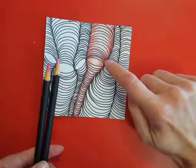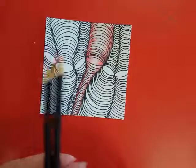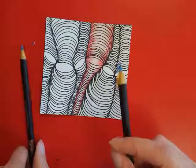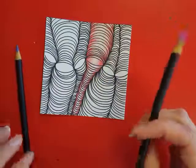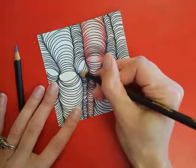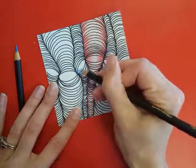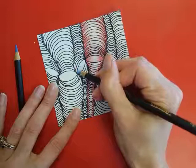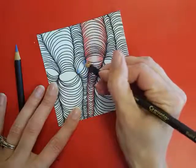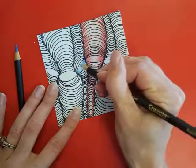You are pressing harder on the edges and getting lighter towards the center. Now I'm going to move to my blue and my dark purplish blue. I'm going to start in the center, pressing hard on the edges so that you get a dark color, and as you move towards the center you're going to lessen your pressure so that your color starts to become lighter.